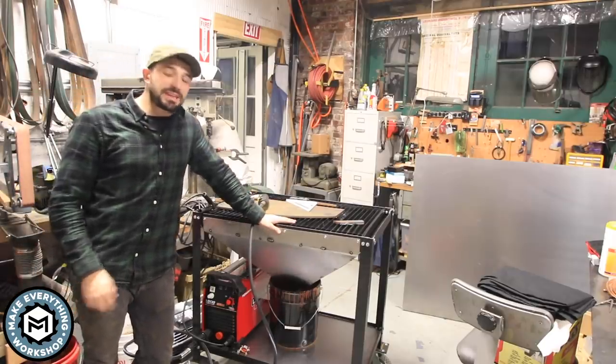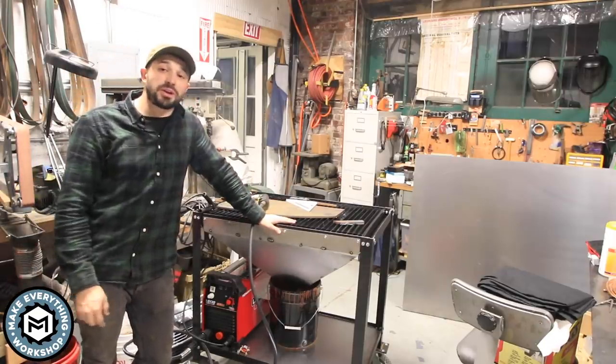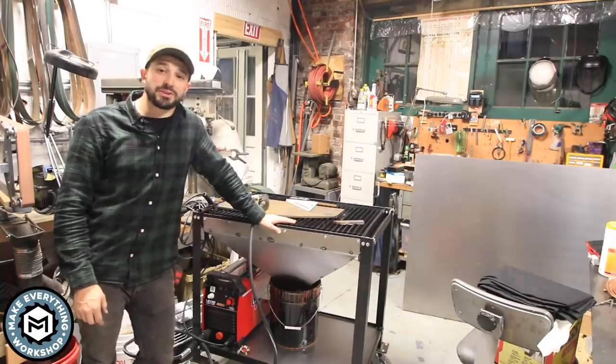Hey, I'm Chris Zepp from Make Everything, and today I'm going to show you how I made this spark-collecting plasma table for about 150 bucks.